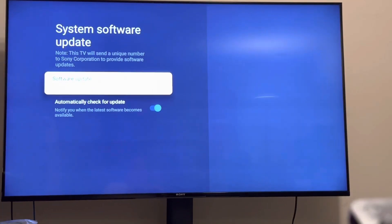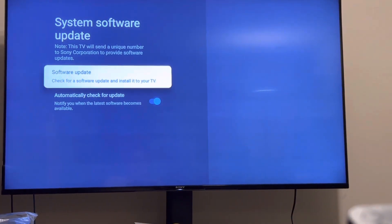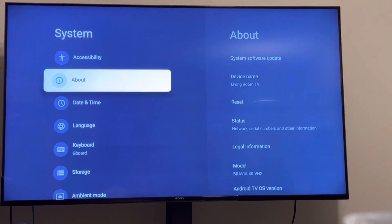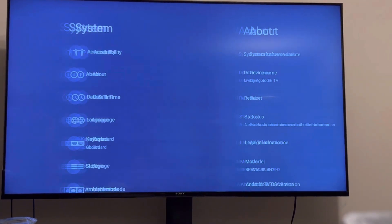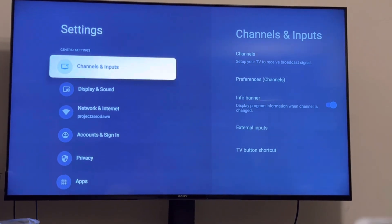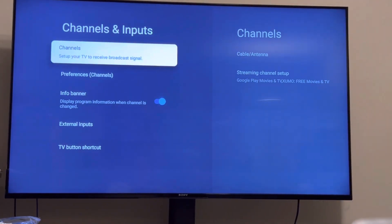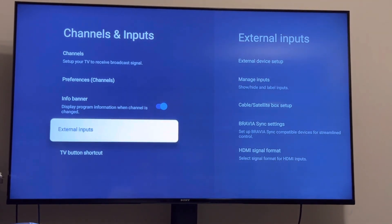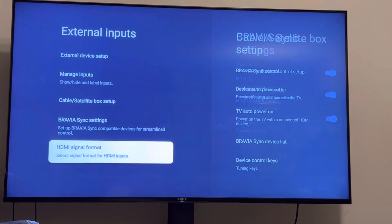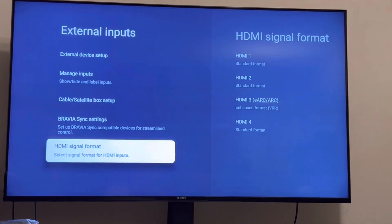I'm going to close it because I'm done with it, and I'm going to go back out to settings. Once you've updated your TV, the next thing you want to do is, in settings, go to Channels and Input, go down to External Input, and go all the way down to HDMI Signal Format.